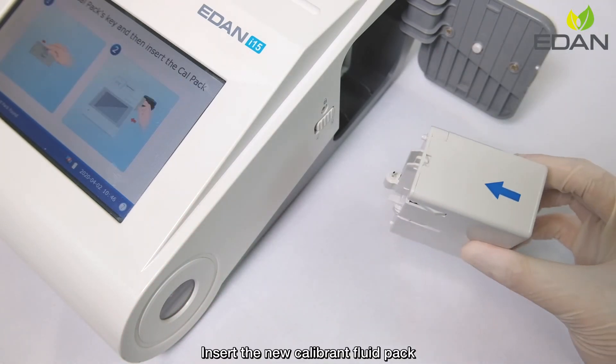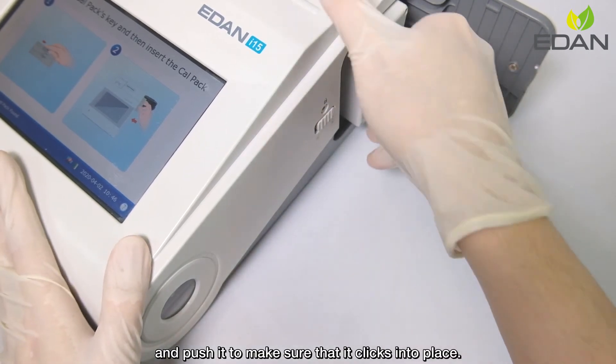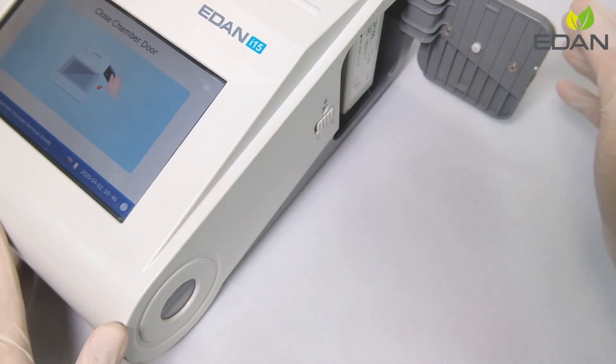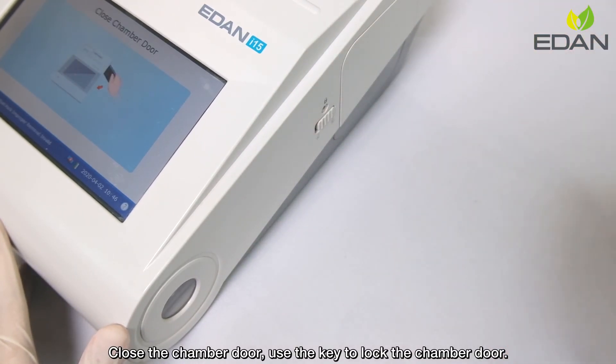Insert the new Calibron Fluid Pack and push it to make sure that it clicks into place. Close the chamber door and use the key to lock the chamber door.